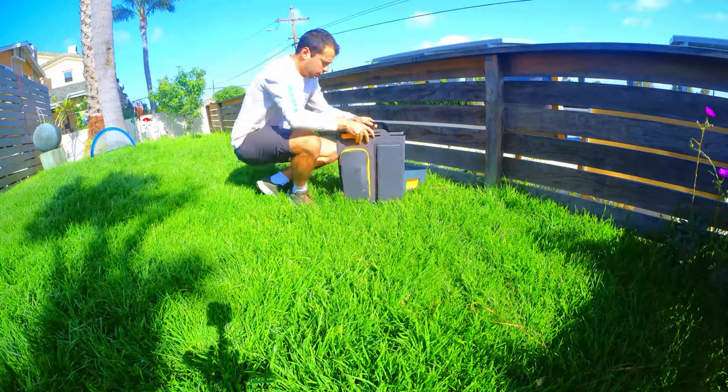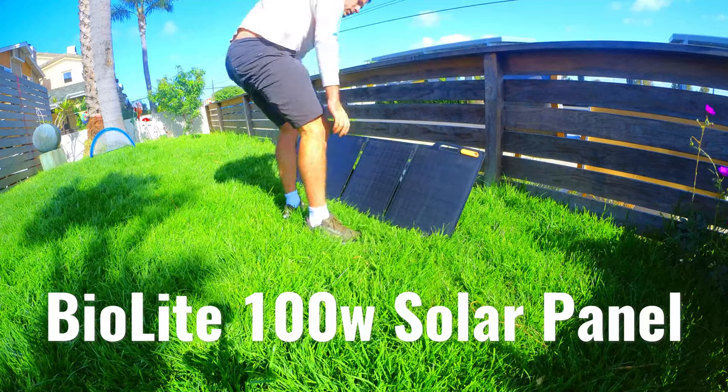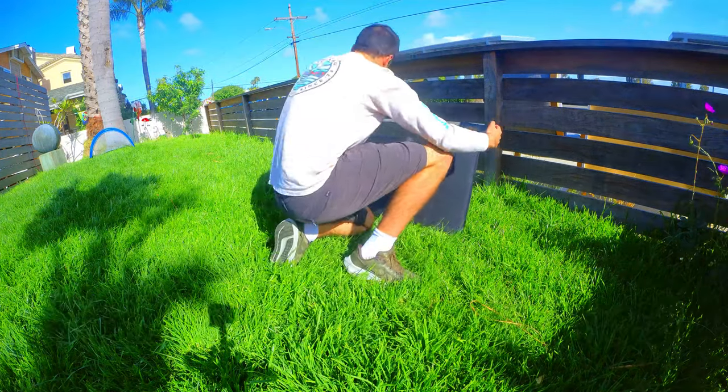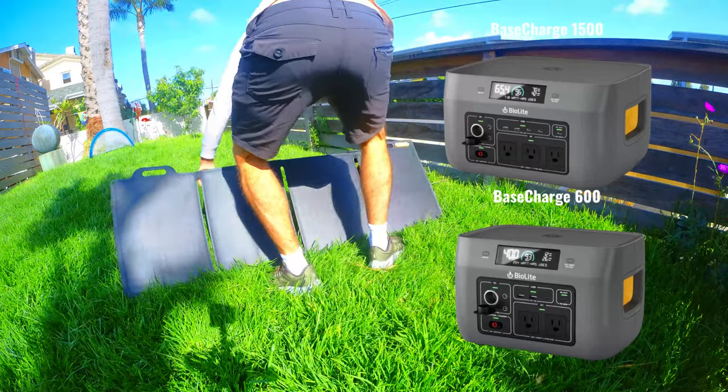Welcome to the Urban Survivor channel. In this video we're going to be taking a look at and testing out a portable 100 watt solar panel from Biolite. This panel is designed to charge Biolite's Base Charge 600 or 1500 portable power stations, but it can also be used to charge USB powered devices as well.